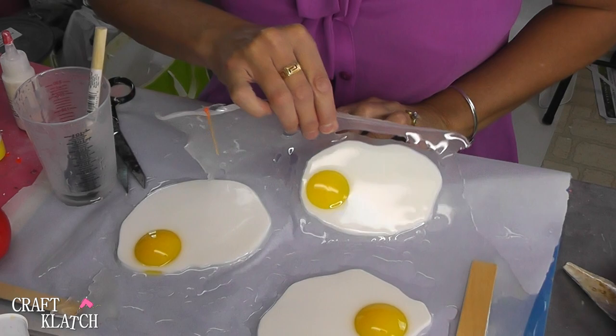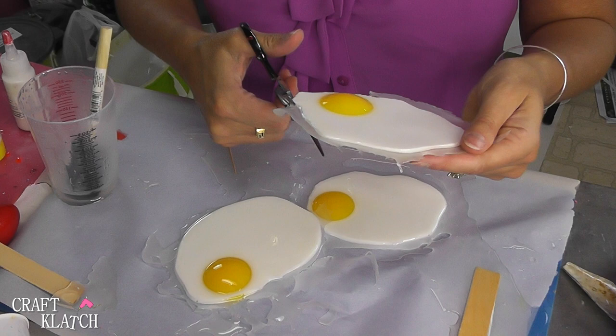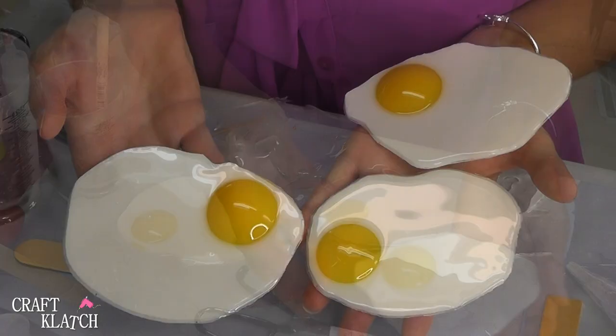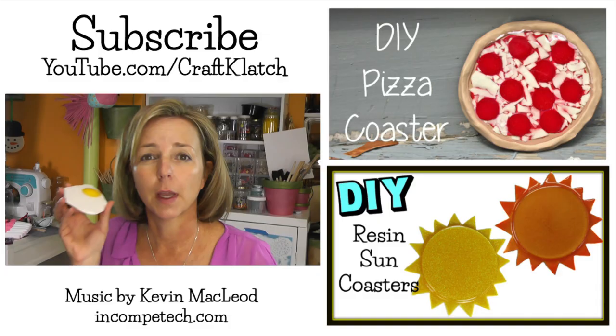The eggs are done, so I'm going to peel them all off. I have a little excess around the edge, so I'm just going to take my old scissors and give them a little trim. It's been about 12 hours so they're still flexible enough to cut — I don't have to grind anything. So here's an egg coaster! Up close, it would seem like the perfect place for your glass of orange juice in the morning.